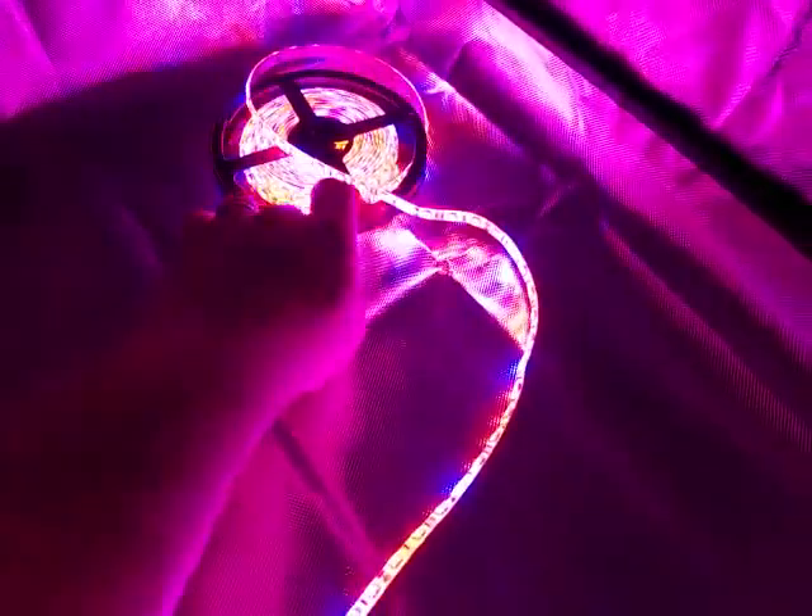Here we have an A-Light House LED strip light. This is my first strip light and it is still in the reel.